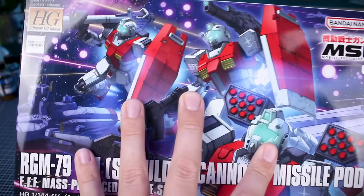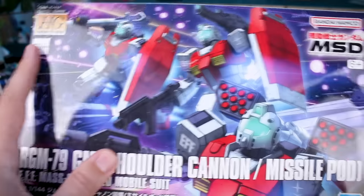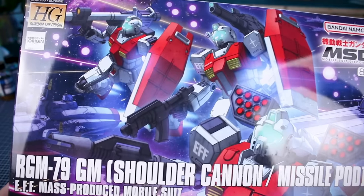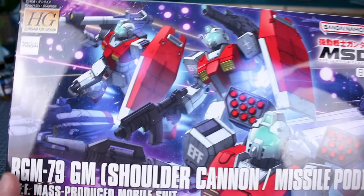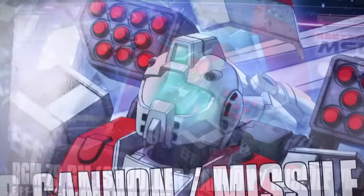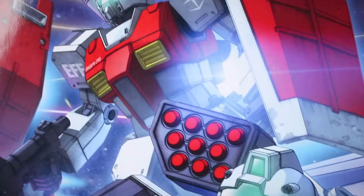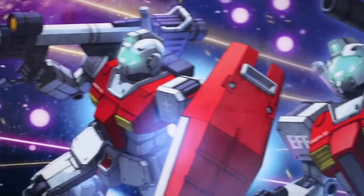It would be really cool if Bandai would more frequently release multiple sets where you could get a set that includes three of this kit. Of course you could certainly just buy three of them, but I think especially for grunt suits it would be cool if they sold them in two or three packs. There are certainly plenty of people who would be willing to pick up sets with multiples in the box, especially for grunt type suits like this.